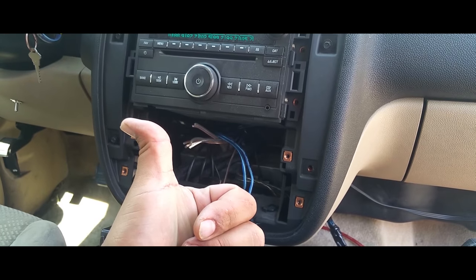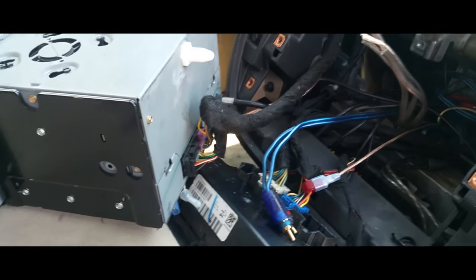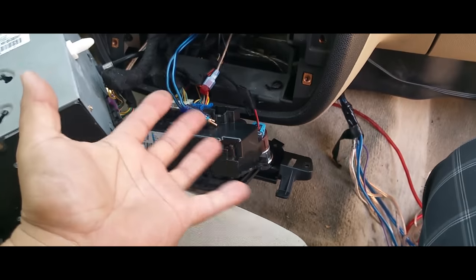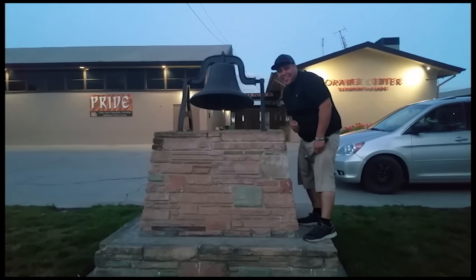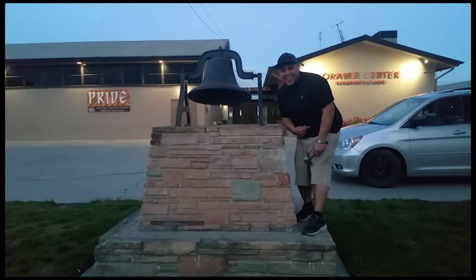All you've got to do now is pull this off, disconnect those, and you're ready to go. Thank you for watching — please like and subscribe, and don't forget to hit the bell.